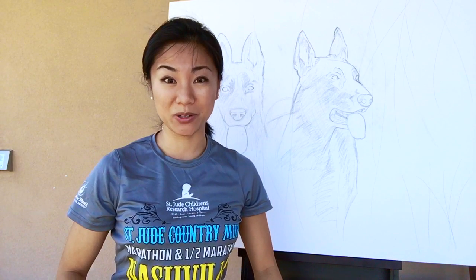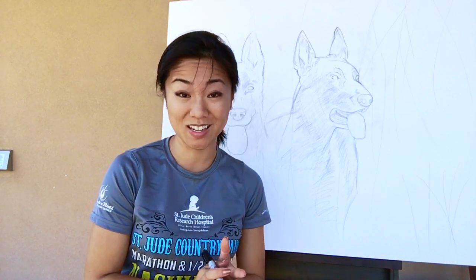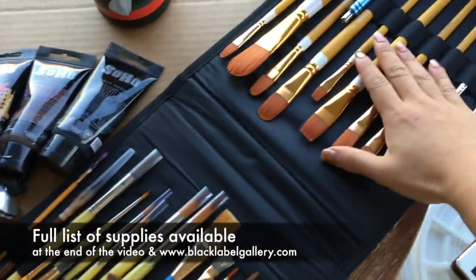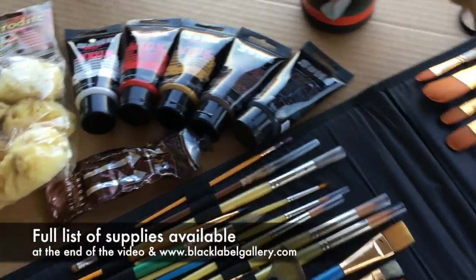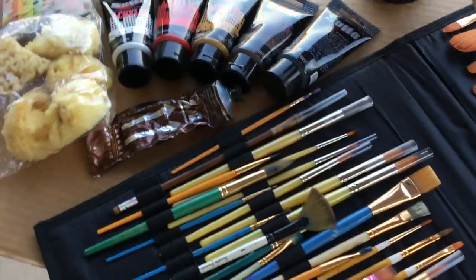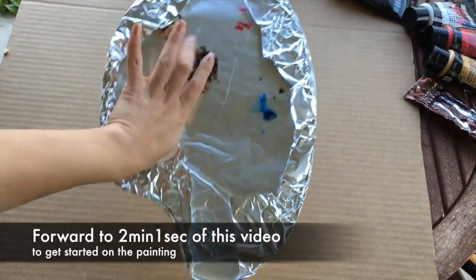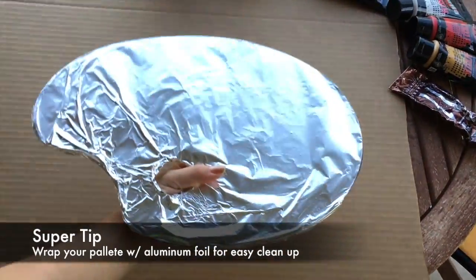What's up guys, it's Yanni with Black Label Gallery. This is day two of teaching you how to sketch your furry best friend. As far as paint brushes go, this is a random assortment — the more you paint, the more brushes you'll get. I like to use Soho studio wipes to keep your hands clean so you're not rubbing paint all over your clothes. For a mixing board I use one of these handheld small mixers because it's easy to carry without slipping.